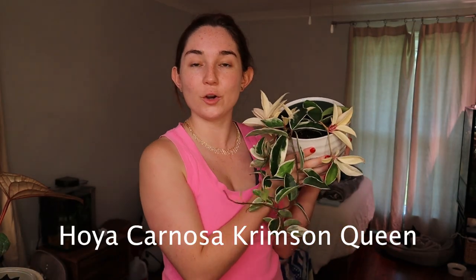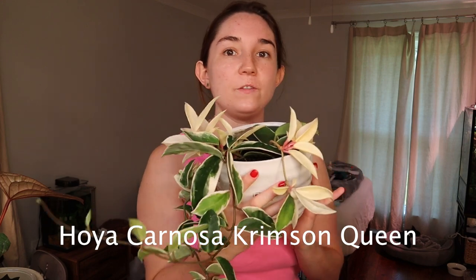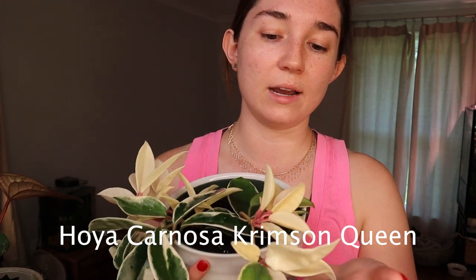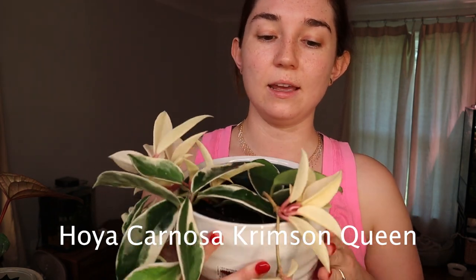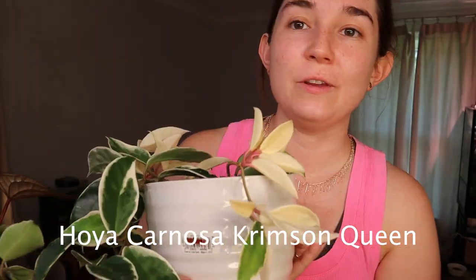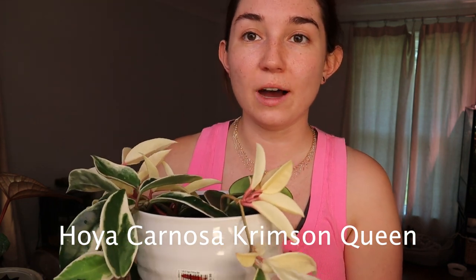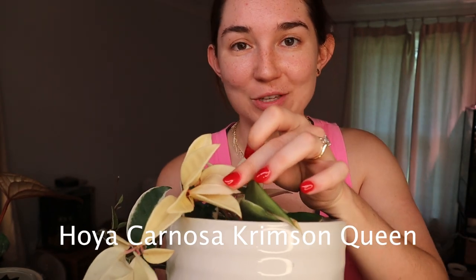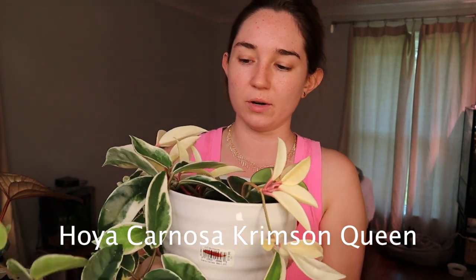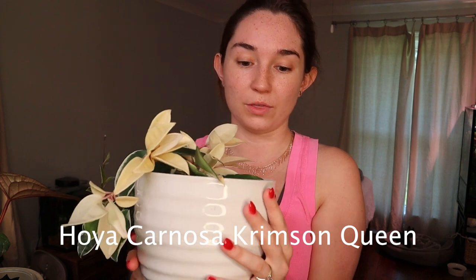Next we have the Hoya crimson queen. This one will depend on genetics. If you have one that is somewhat of an elbow — which I lucked out on — I got two different cuttings and all of the pink growth: the stem is pink and it stays pink. So if you get one that is like an elbow with lots of white leaves, you'll have pink stems. The white growths on this plant will start off pink but they will fade, so pretty much the only part that stays pink is the stems, and that's if you get one with lots of white leaves.